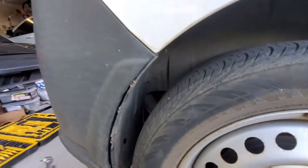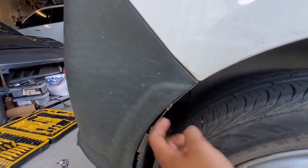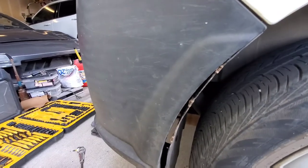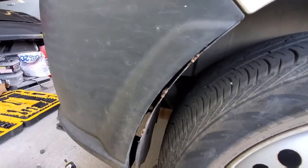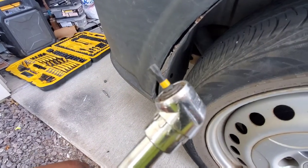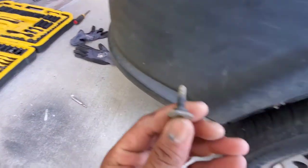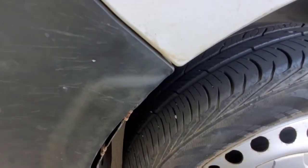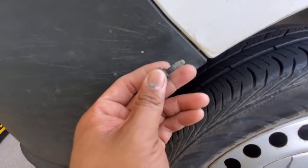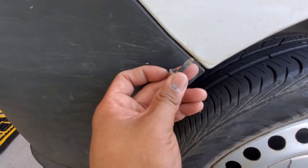Here's something I ran into. There's a T27 screw right along this top corner, up behind this fender lining, and it's kind of hard to get with a regular screwdriver attachment. What I did was attach this little angle driver to my T27 bit and got out that screw. If you've got one it'll make life a hell of a lot easier — that's my quick tip to make it a little bit faster and easier.